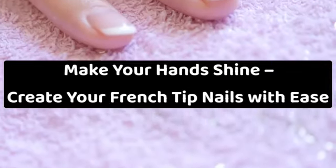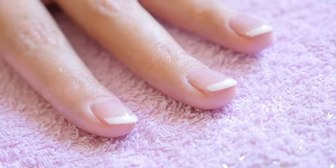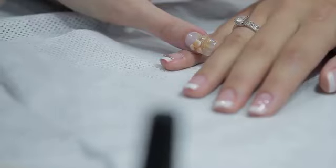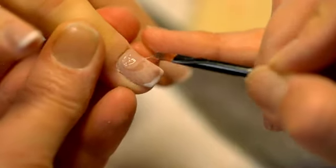Make your hands shine. Create your French tip nails with ease. Long nails have become very fashionable over the past few years, thanks in part to the movie The Nanny Diaries. Nowadays, long, elegant, artistic nails are in. This is especially true for teenagers who want to look their best with the perfect fashion statement.